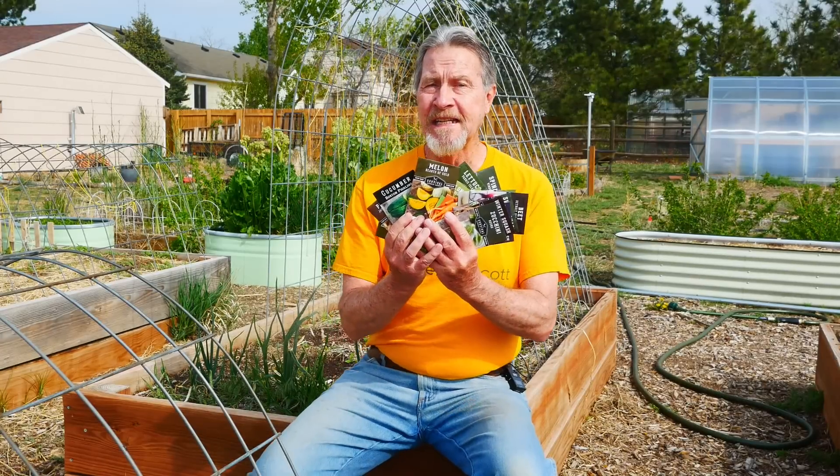All of these seeds are easier to direct sow than to buy and transplant or grow indoors and then transplant. So give them a try, and if it's different from the way you've done it in the past, go ahead and try something new. If you want to see more about growing vegetable crops in your garden, watch this video next. I'm Gardener Scott — enjoy gardening. See you next time.